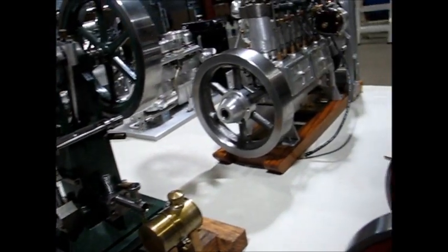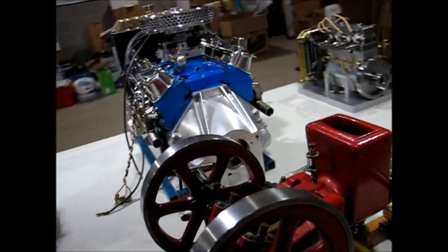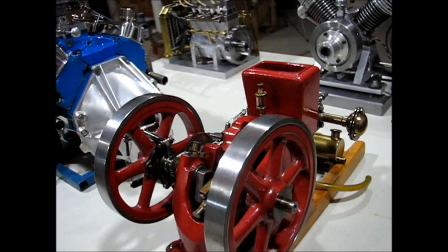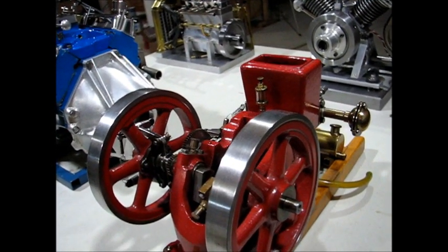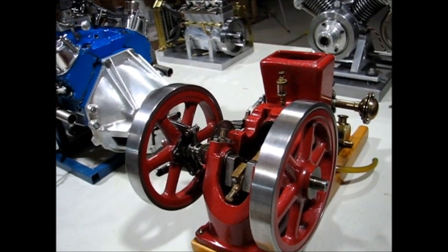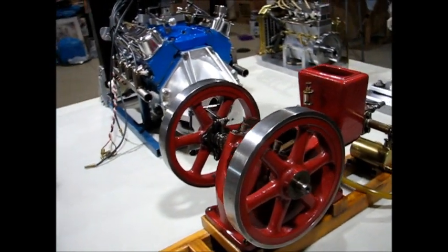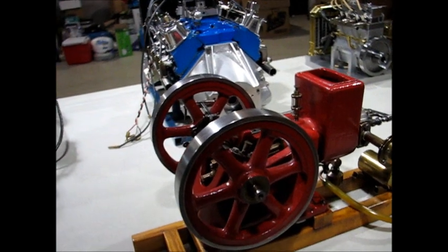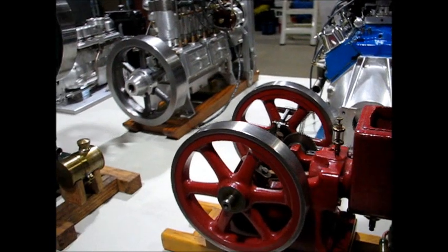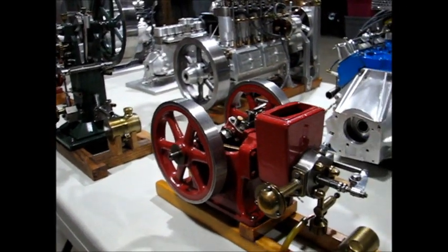The next engine is another of Paul Breisch's casting kits — this is the Little Brother, so named because it was a miniaturization of the Associated. It too is made primarily from cast iron and has a point trigger for the ignition system.